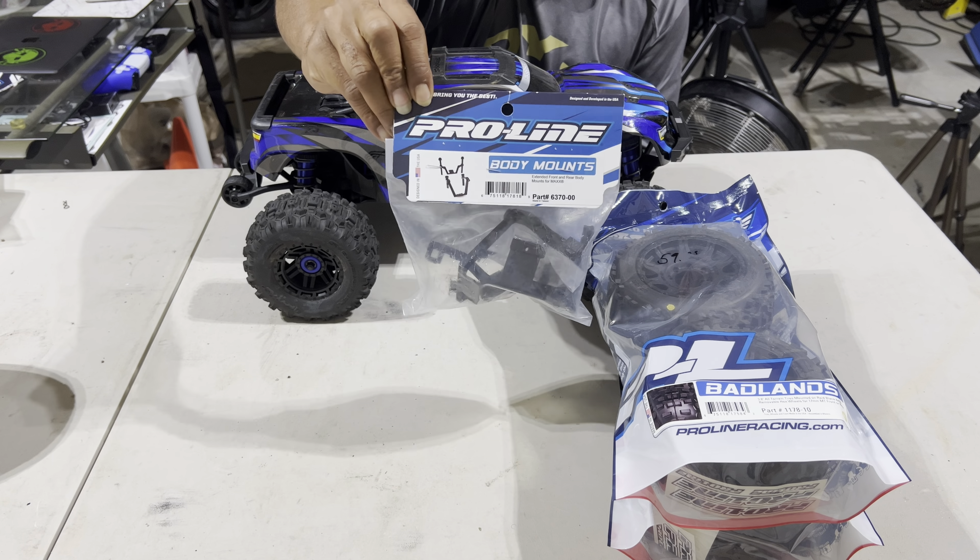Let's get a quick look at how it could look. My Max has got some work done — I'm running the 2650 Hobby Star motor in there, and this is a Mamba Monster, it's an old-school Mamba Monster 6S ESC, 150 amps. I'm running an EC5 connector. Let's get into the video.